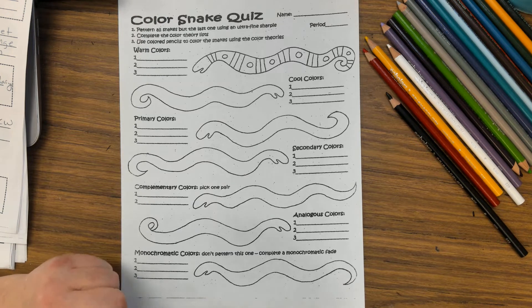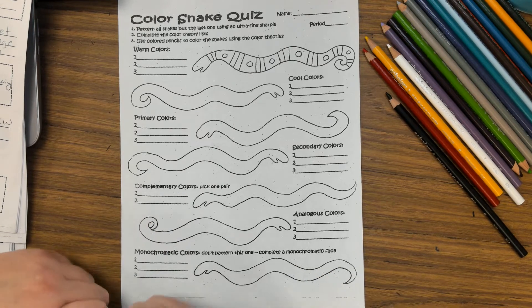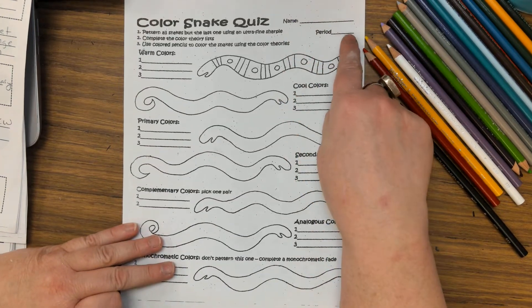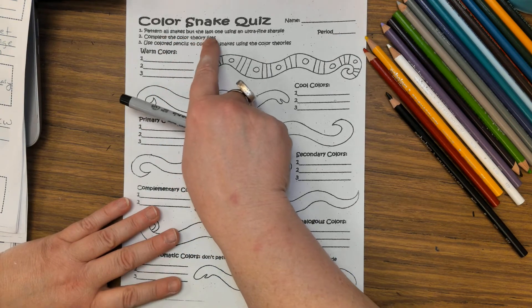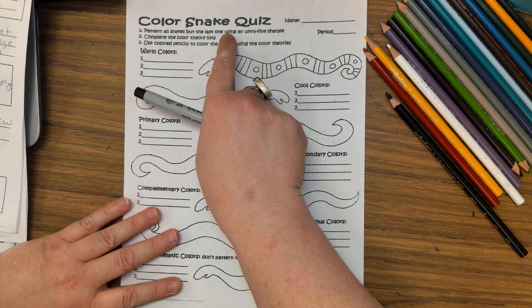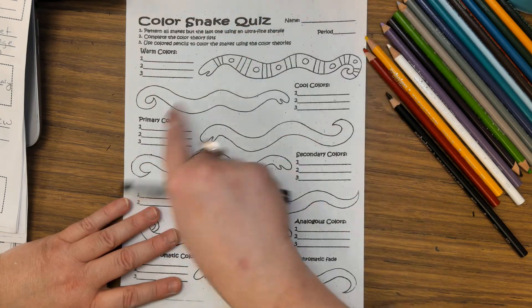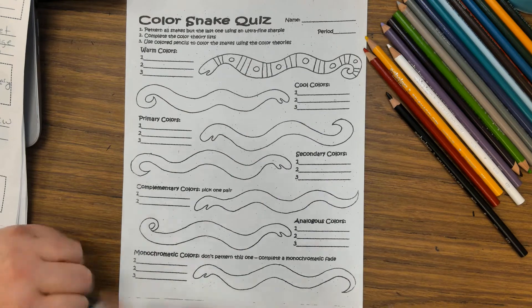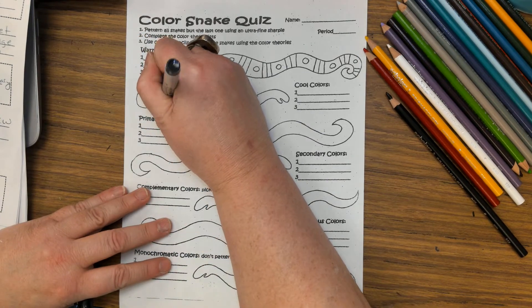Today you're going to work on your color snake quiz. You are going to follow all directions, so put your name first at the top, your class period, and then let's read the directions. We're going to pattern all snakes but the last one using an ultra fine Sharpie. I gave you an example of a pattern in the first one.